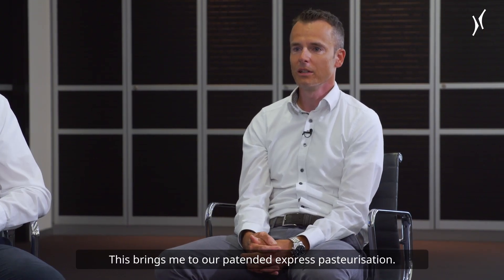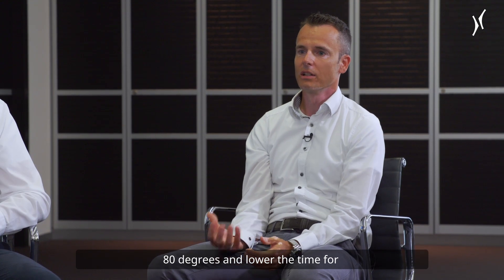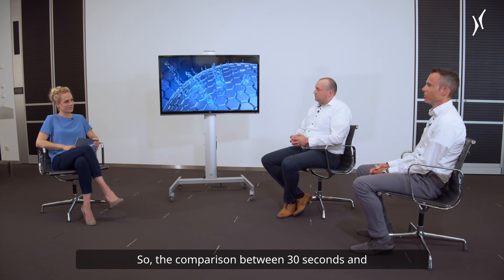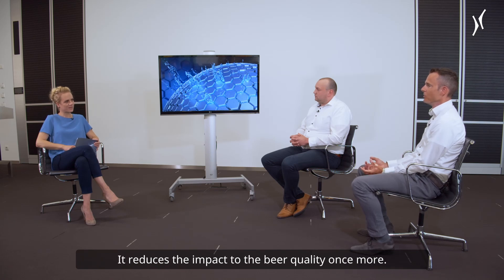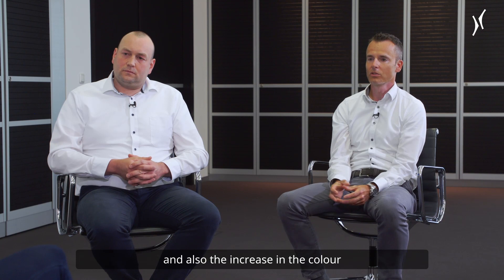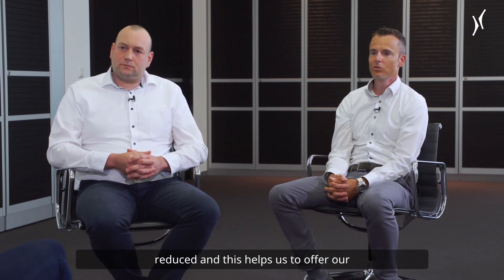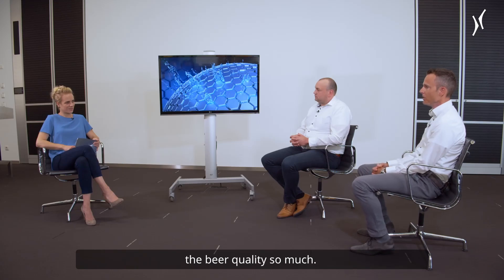This brings me to our patented express pasteurization. Here we raise the temperature over 80 degrees and lower the heat holding time down to a few seconds. The comparison between 30 seconds and express pasteurizing — between four and ten seconds — reduces the impact on beer quality once more. We're speaking about less building of aging carbonyls, less building of heating indicators, and also a reduced increase in color during the pasteurization process.